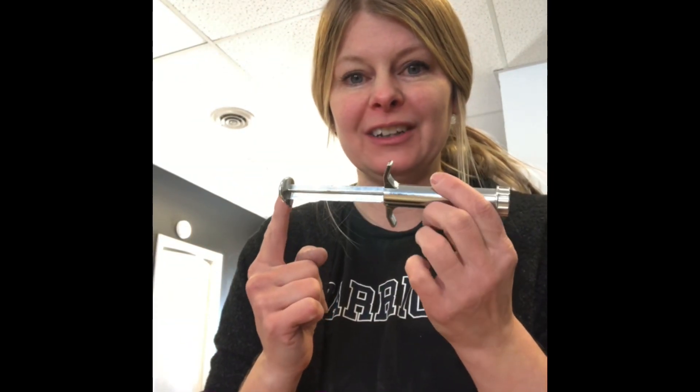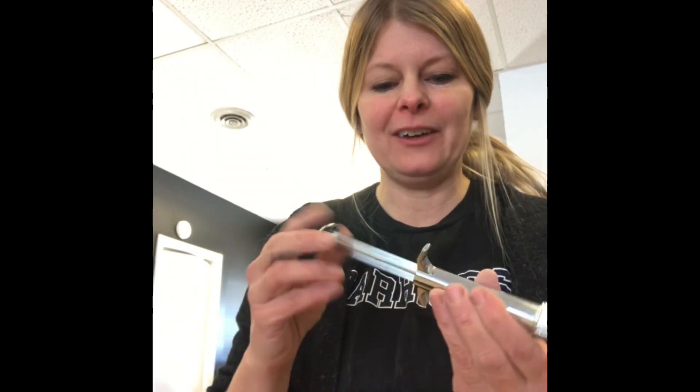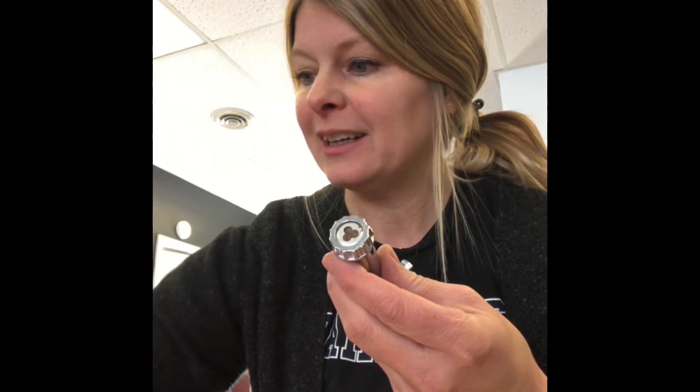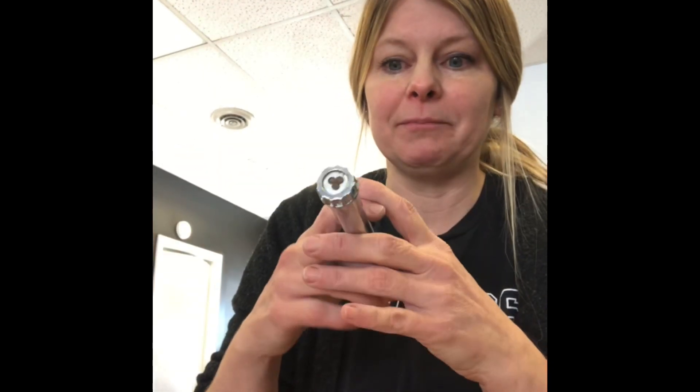Hi! I acquired this cute little clay extruder called a clay gun from a sweet marketplace deal, so I thought I'd try it out. You basically just roll up some clay and stick it in the little tube. There are different attachments you can put on the end, like a half moon one, for really fine detailed things. It's like a syringe — you just push it through, just like when you're making Play-Doh creations.